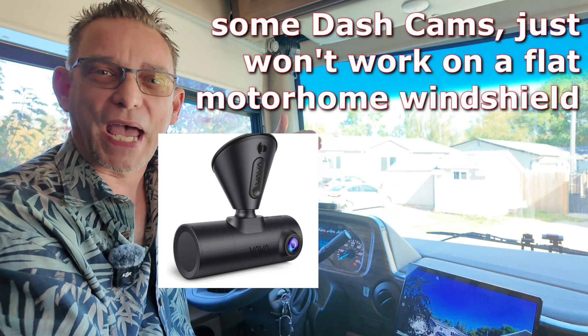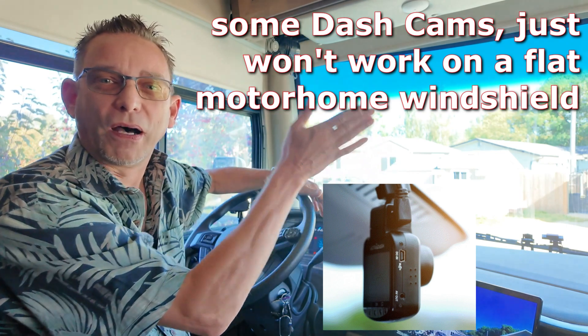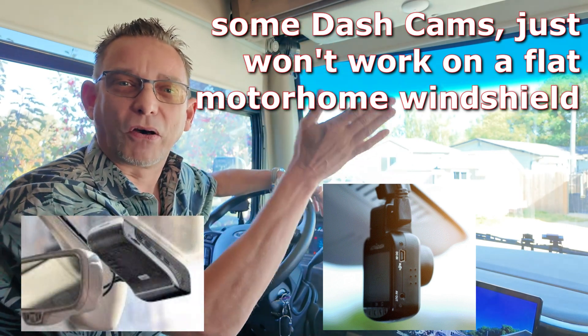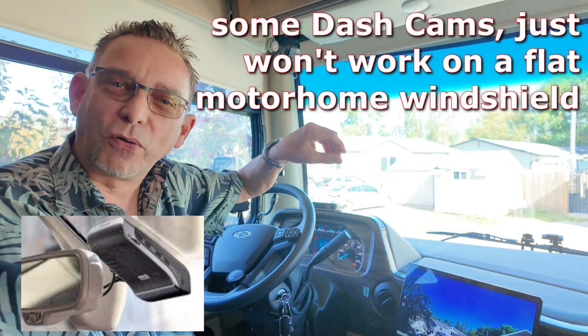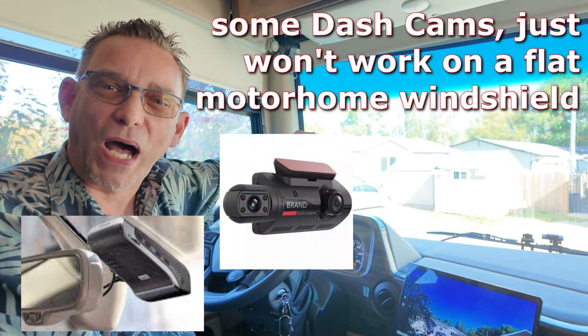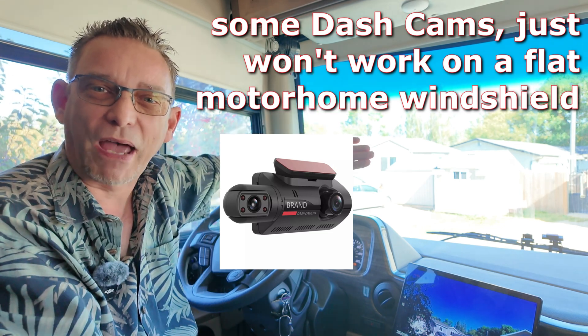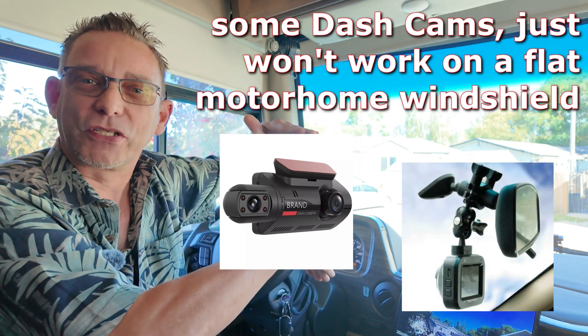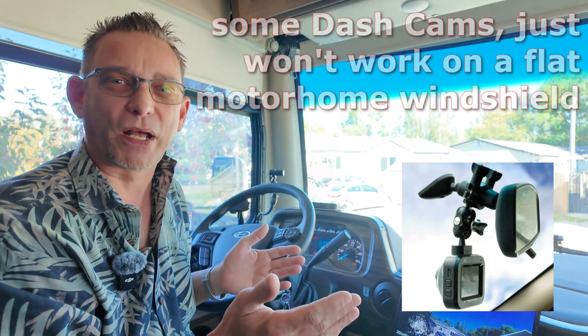Most of those dash cams I've seen on the market, they're angled for regular automobiles and trucks with the slanted windshield. So they only tilt the camera up so high. When you mount those flat to this flat windshield, they'll be pointing down at the street because they don't point up high enough. So that's the first obstacle you're going to run into.